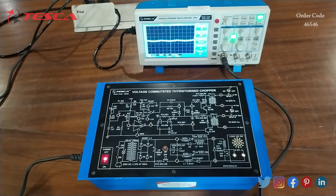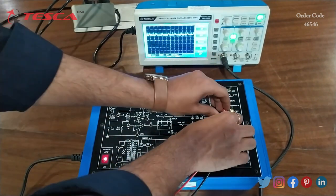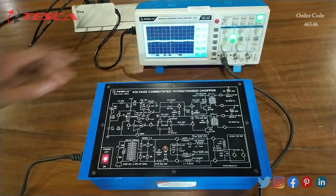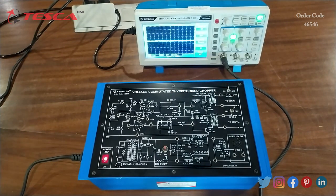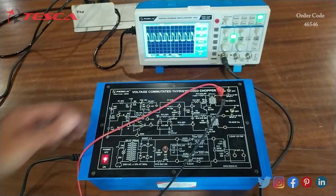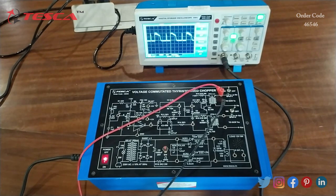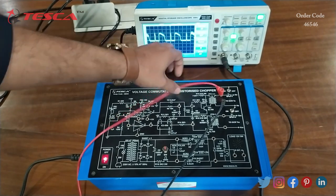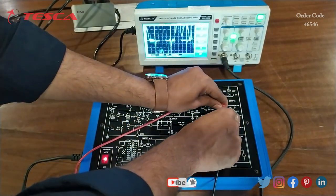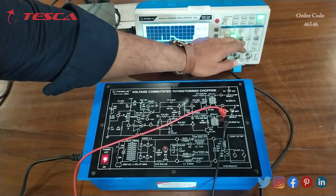Now we will see the waveform along it. We will keep the SPST2 switch at off position and keep the SPST1 switch at on position. Now we will check the waveform — connect the probe at GA and the ground port at KA. This is the waveform we get at GA. Similarly we can check the waveform at GM — this is the waveform we get at GM.